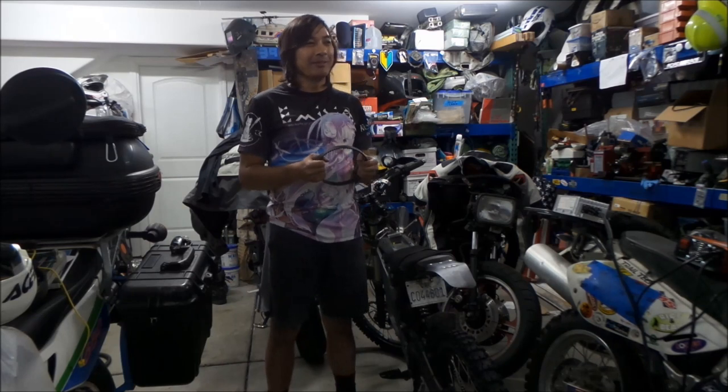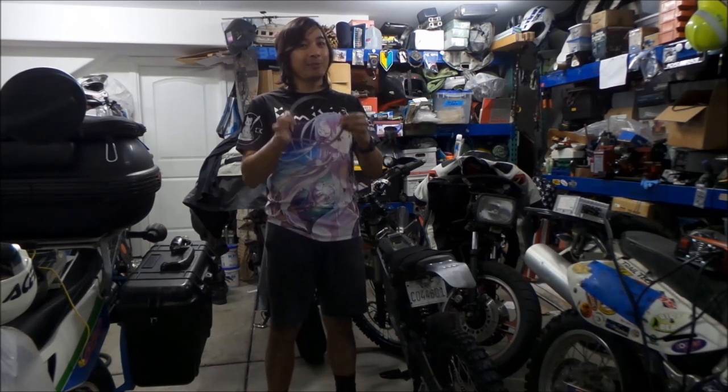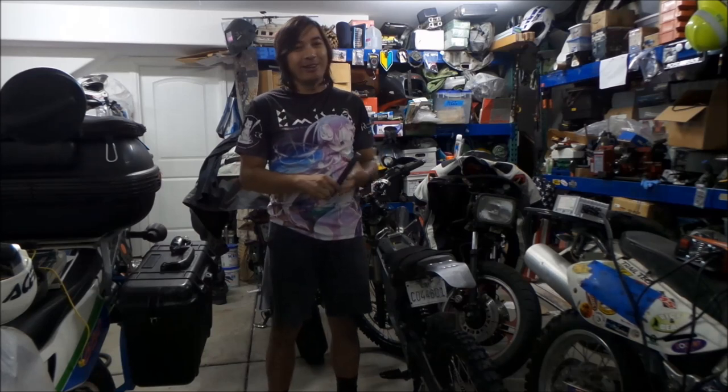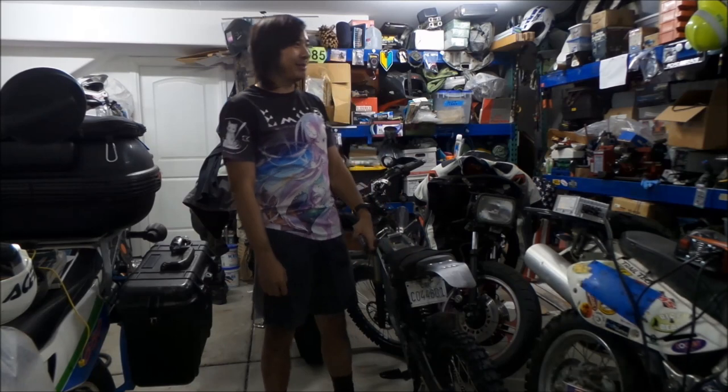I also ordered a belt from Luna Cycle, but I haven't got it yet. I'm planning to go drag racing on Wednesday. I was thinking maybe we're not going to go this week — maybe next week. But I got this belt and drag racing is the day after tomorrow. If I put this on tomorrow, we can go drag racing. I'm interested to see what kind of quarter-mile times this bad boy gets.